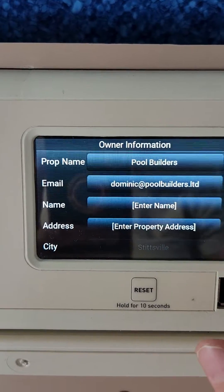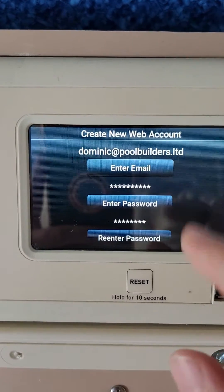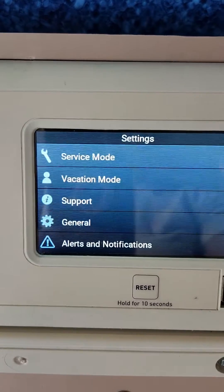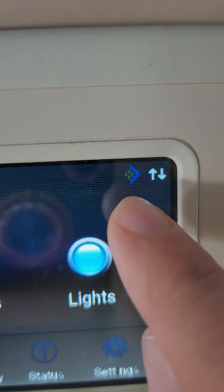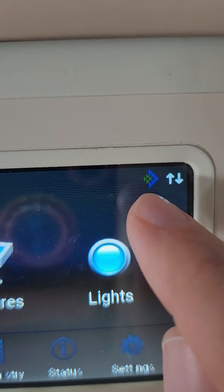Fill out all your information and then press the check mark. This is where it will ask you to create a password, and once that's done you can press the check mark and back out completely. When you back out, you should see that you are connected to the Pentair servers when you see this logo. The arrows mean you're connected to the internet, but this logo means you're connected to the servers.